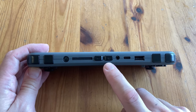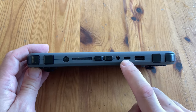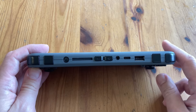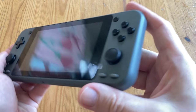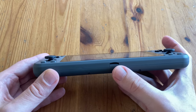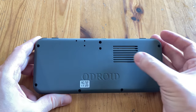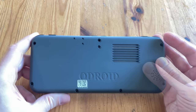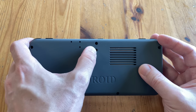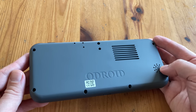We have plus and minus for the volume, a headphone jack, USB-C, and USB-A port. Both left and right sides are blank. Underneath we have the micro USB slot. On the back there's an Odroid logo, and the gaps are there so heat can escape from the system. In the center we've got a root switch. And some fool decided to only have one speaker located on the back.